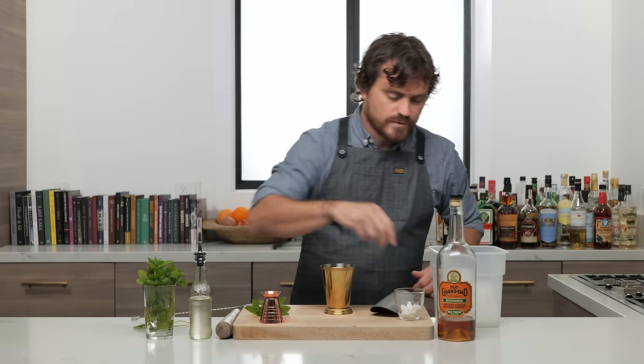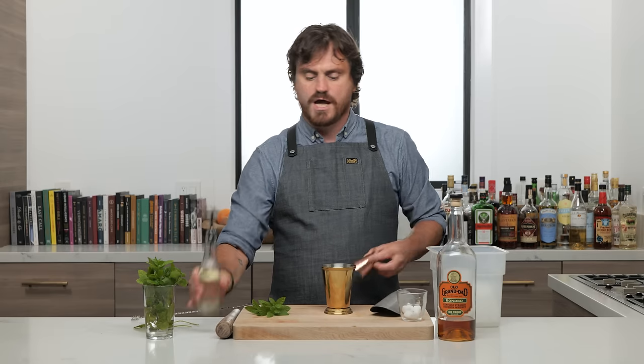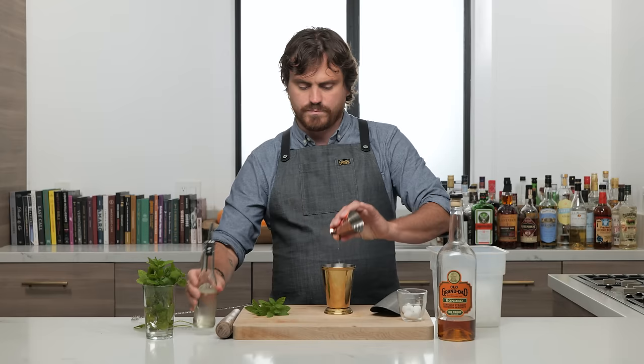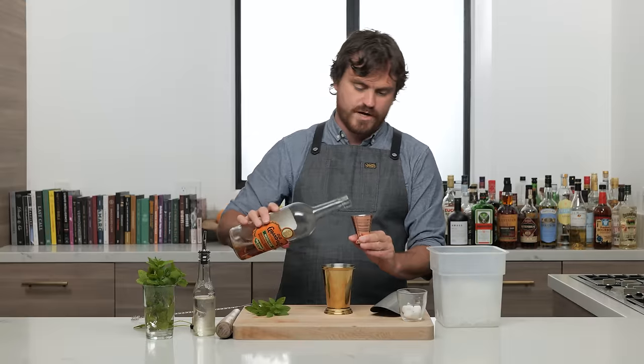Then we're gonna do one sugar cube into the bottom of the glass, then a quarter ounce of simple syrup, and then two ounces of bourbon — bourbon of your choice. I am using Old Grandad 100 Proof Bonded, one of my workhorse bottles.